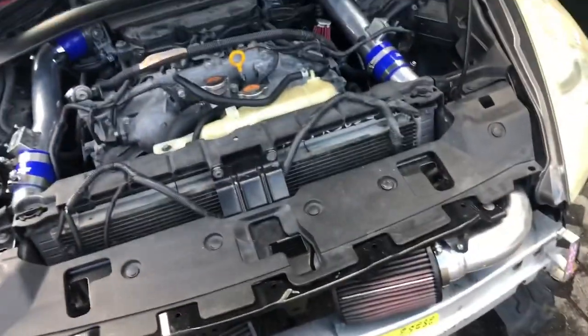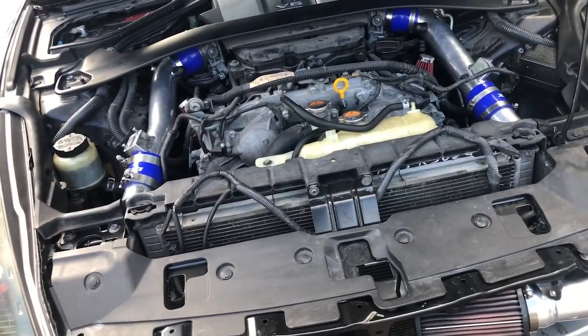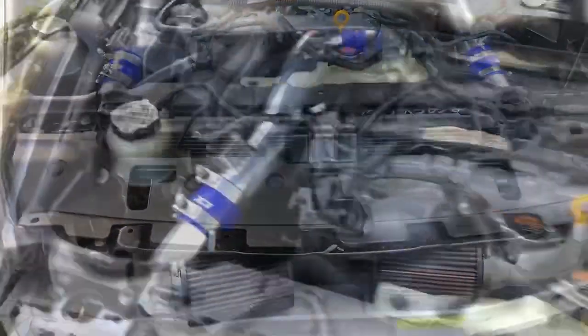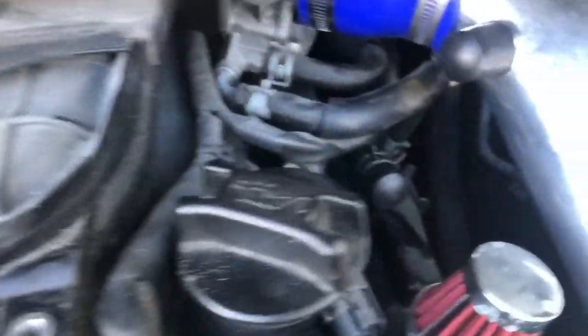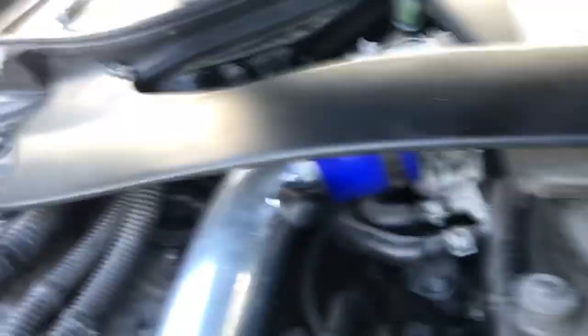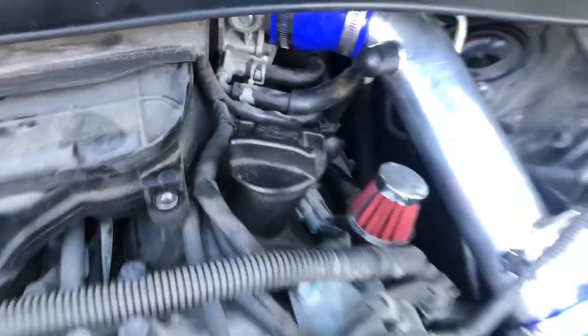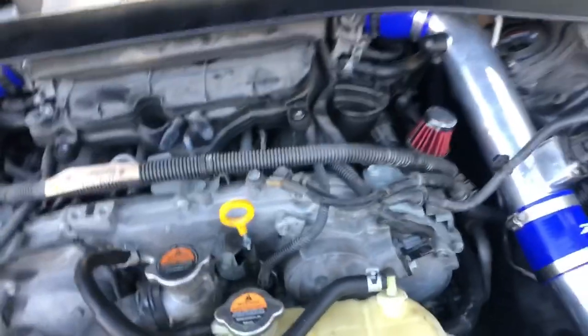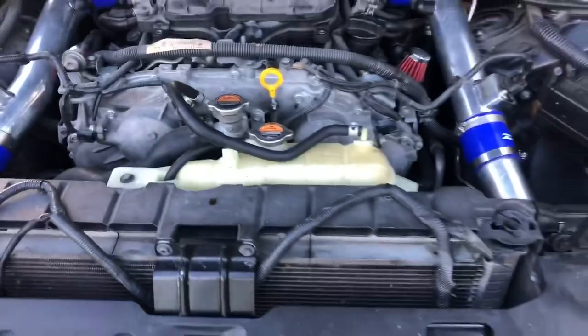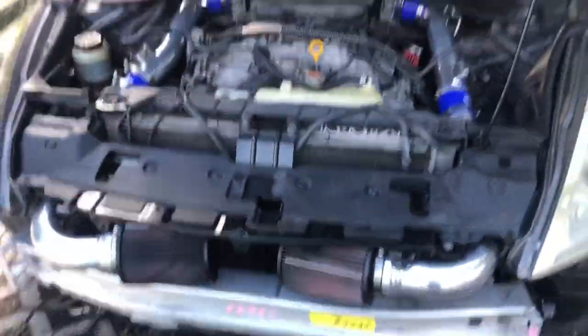I got my mass airflow sensors on and those two holes that were open I blocked off, so I have a PCV delete now. There's a video on my channel a few videos down that shows you how to do a PCV delete, so check that out. Now I'm going to put the bumper back on and start it up.